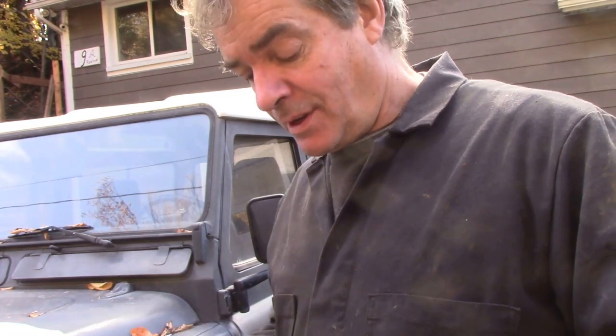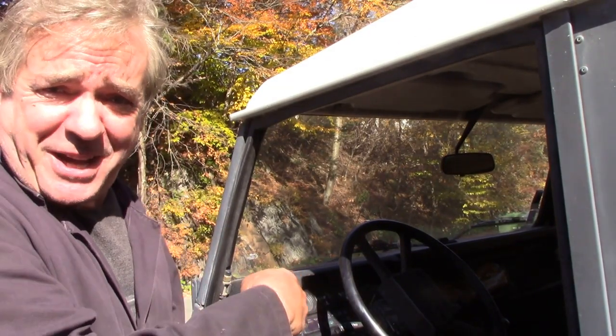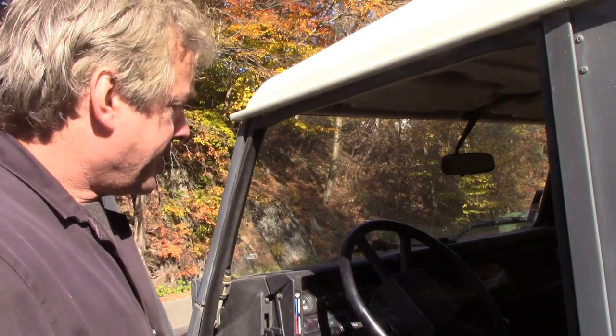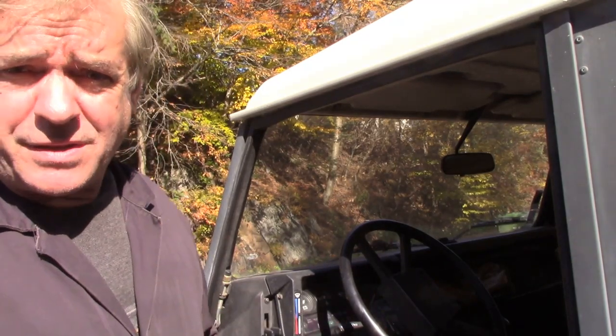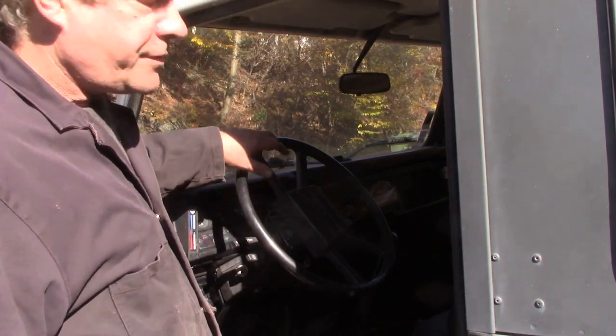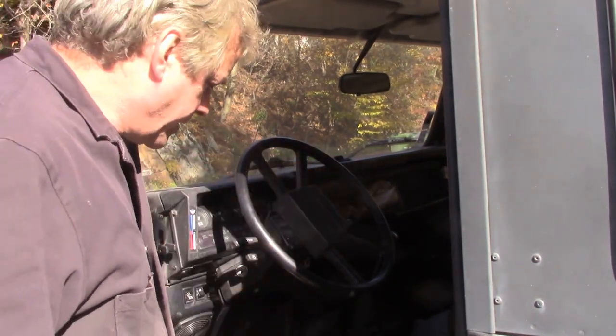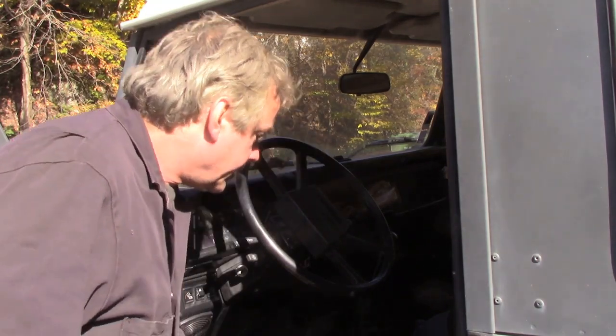Good idea — they're a bugger to get off. So what we're going to do is try and change this lock and I'll show you all the bits and pieces you need to take off. It's not as easy as you think. I just had to wait a couple of hours for the sun to come round because this is a bit difficult to move. When we take off the steering lock we've got to take quite a few bits off — a lot more than you think. We've got to take off this cap and take the steering wheel off.